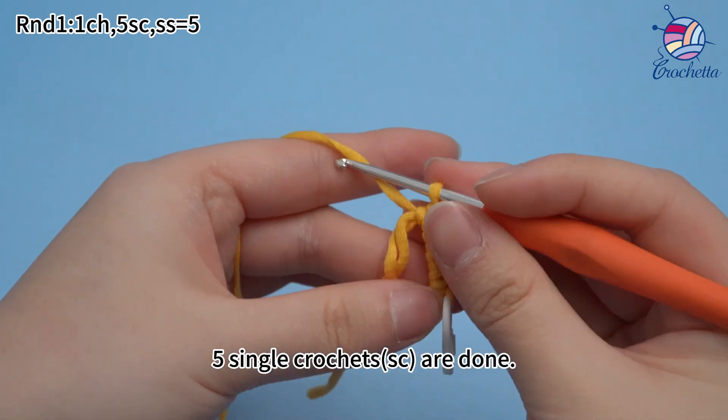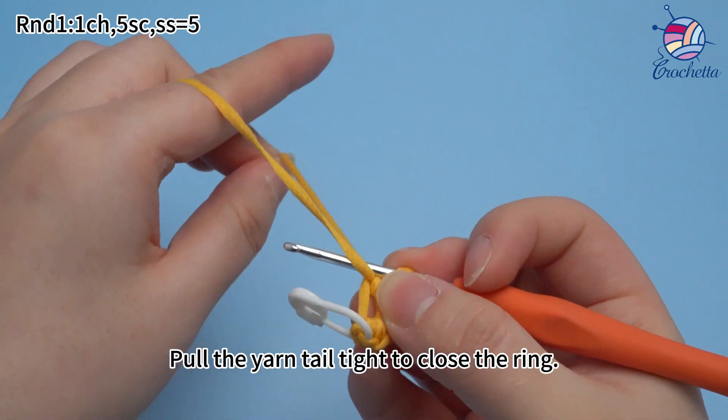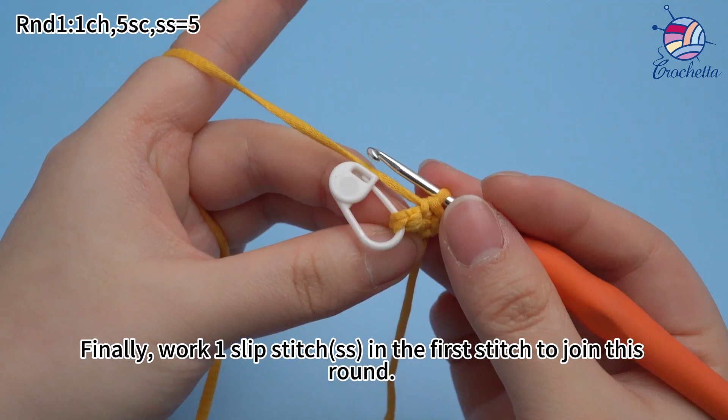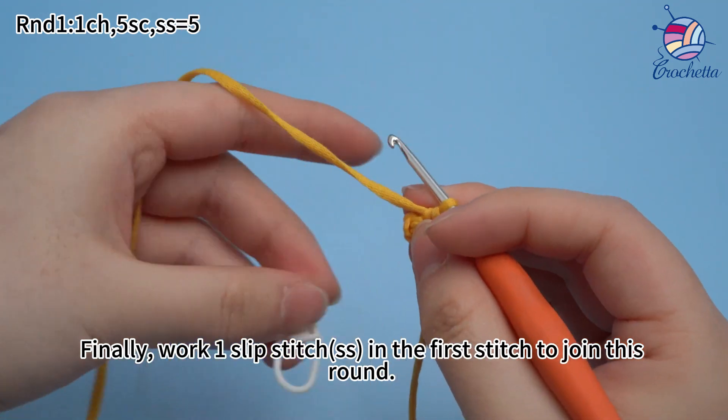Five single crochets are done. Pull the yarn tail tight to close the ring. Finally, work one slip stitch in the first stitch to join this round.